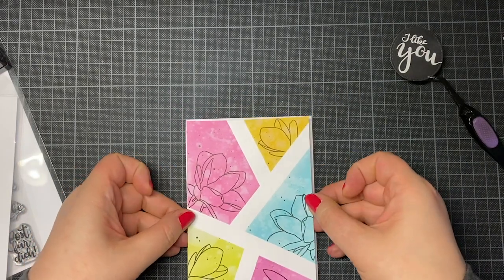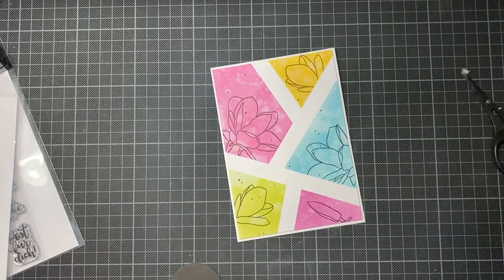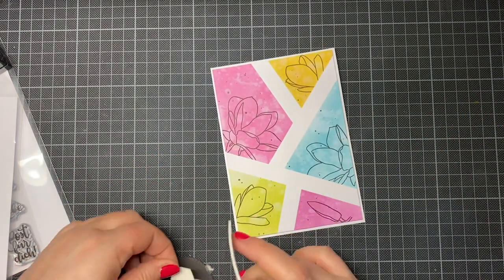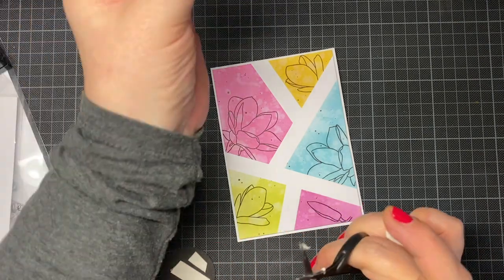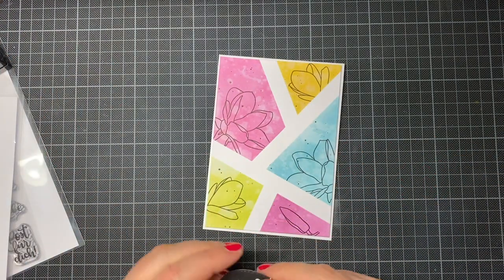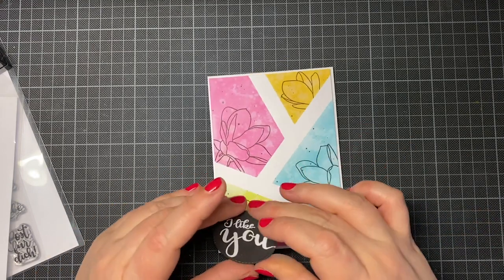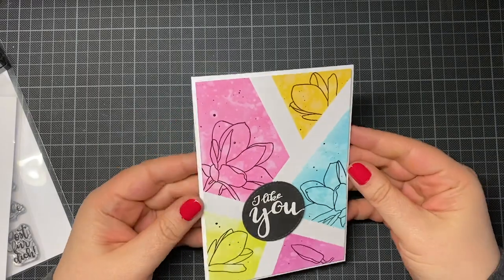There's only this little sentiment missing. I'm out of words now but we're near the end of the video. Here's the sentiment — I put it on the card. I hope you like this card, I hope you like this video, and thank you so much for watching. Wishing you a nice day, bye bye!